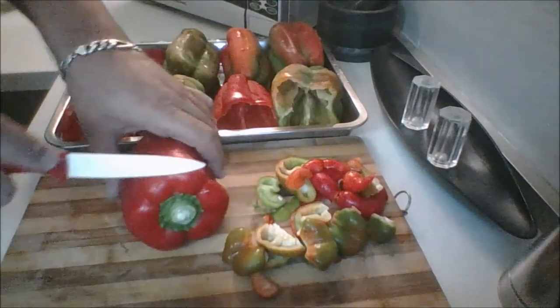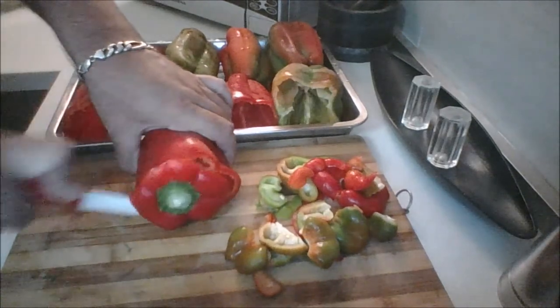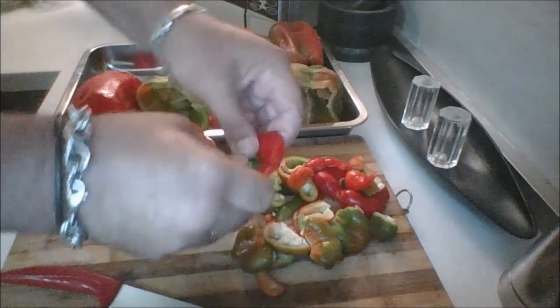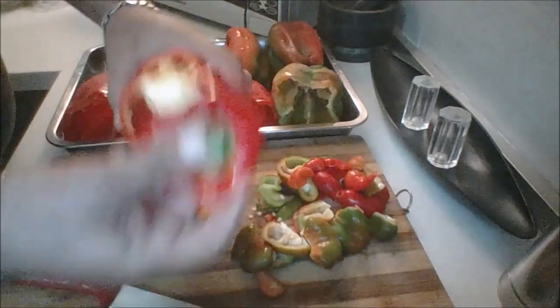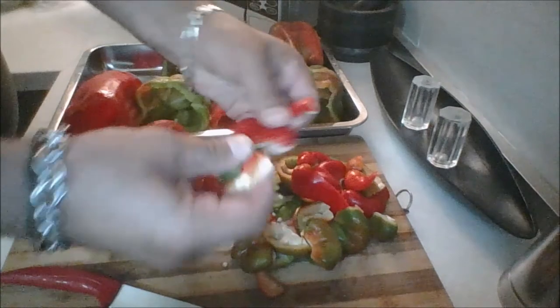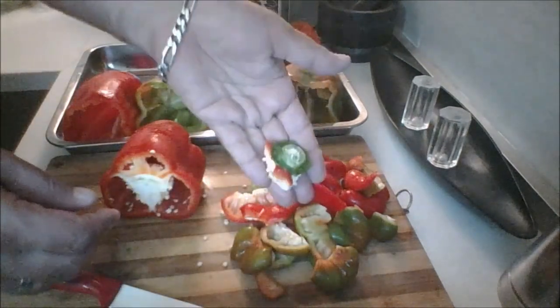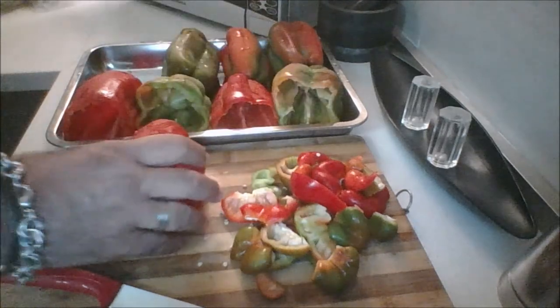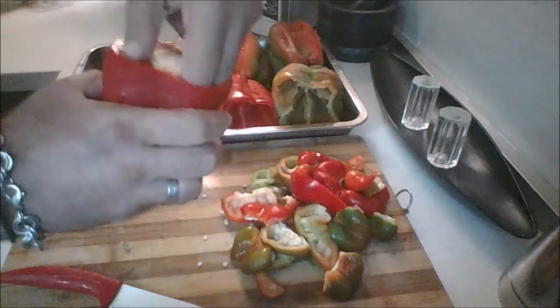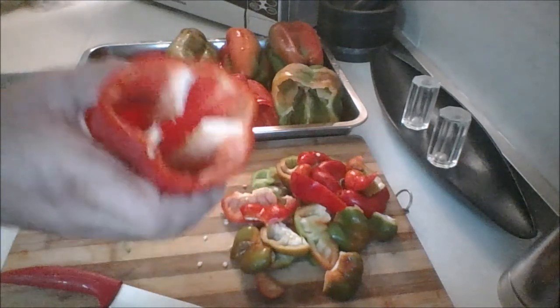What you're going to want to do first is wash your peppers on the outside and then remove the cap or the lid. You can save these to reseal. However, this is how I do it — take off the flesh, discard the stem end, take out the seeds and the ribs, and give this a good wash.